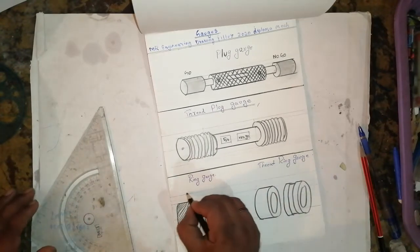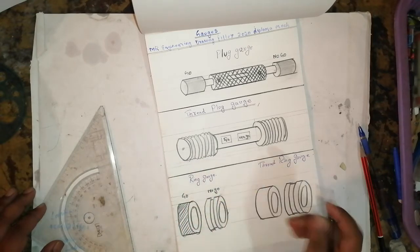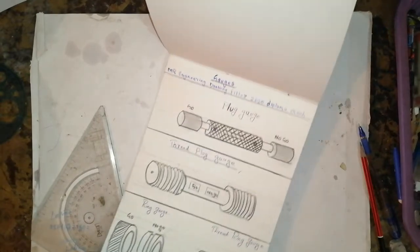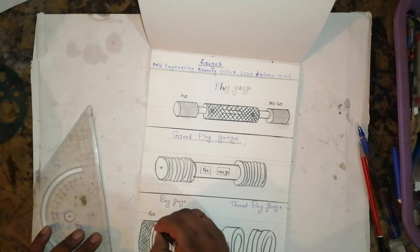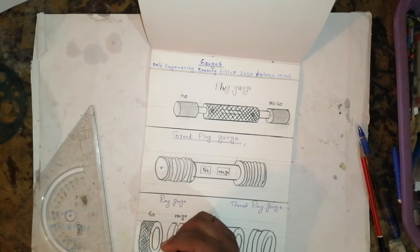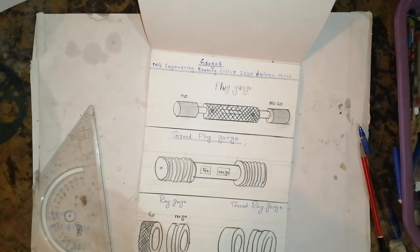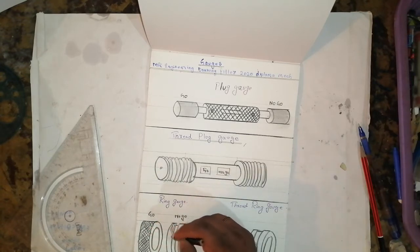This is go and this is no-go. The ring gauge is used for checking the outside dimension for round, square, and hexagonal bars — go and no-go gauges separately for identification. The gauges are provided with a groove on the cylinder surface. The purpose of a snap gauge and a ring gauge which is used — often for the same difference.